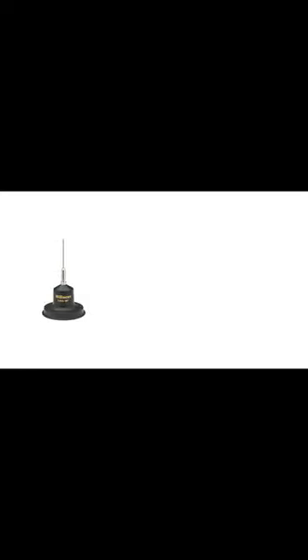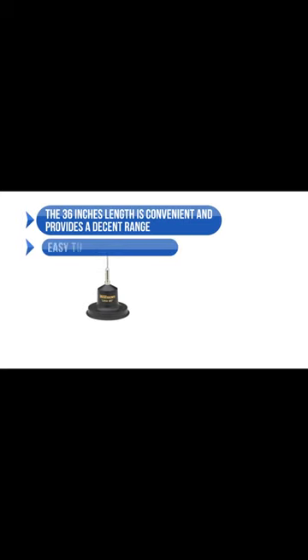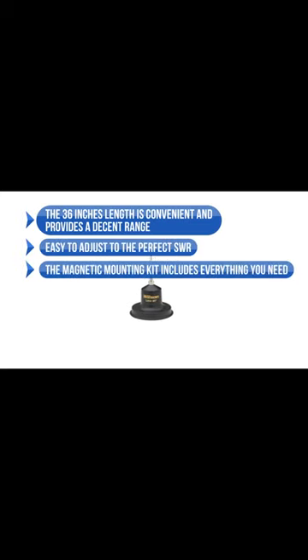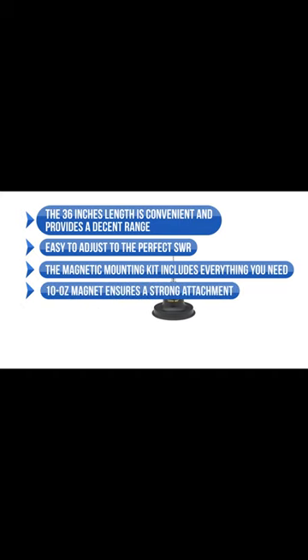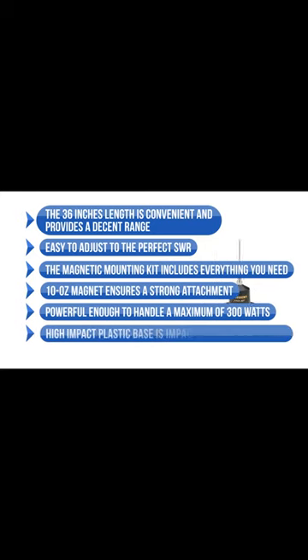What we like about the Wilson 305-38 is that the 36-inch length is convenient and provides a decent range. It's easy to adjust to the perfect SWR. The magnetic mounting kit includes everything you need — the 10-ounce magnet ensures a strong attachment even when conditions are rough. It's powerful enough to handle a maximum of 300 watts, and the high-impact plastic base is impact and weather-resistant.